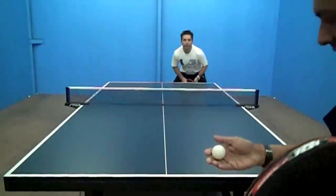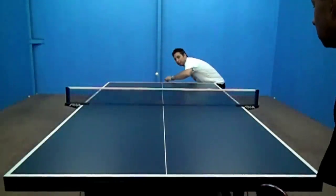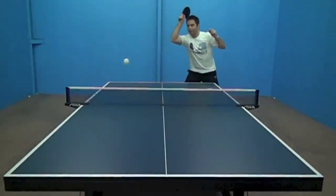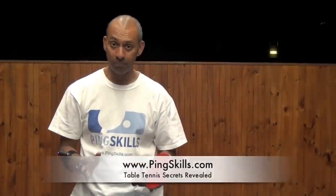So Asim, there's a few ideas for what you can do with that ball that drops down really low over the table. For more video answers, go to pingskills.com.